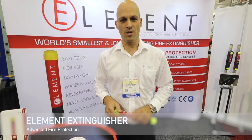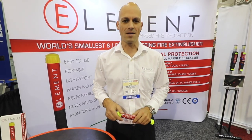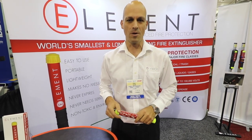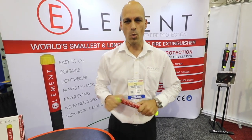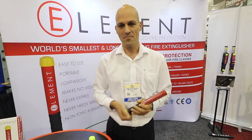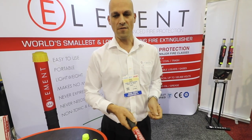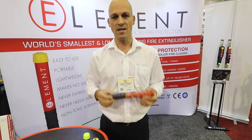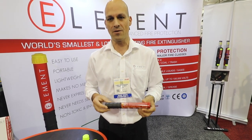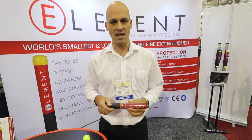We're Element Extinguisher, introducing a new design and technology extinguisher to the North American marketplace. It's the world's smallest and most portable fire extinguisher. It works a lot like a road flare — you remove the protective cap, there's a striker, you strike it, and point it at the fire. It has a 50-second duration, never expires, no mess, no compressed gases, no fluids, no powders.